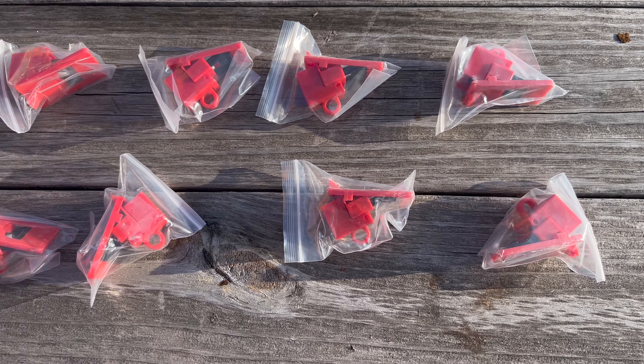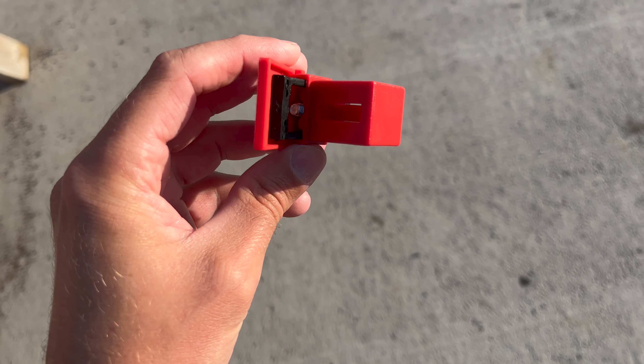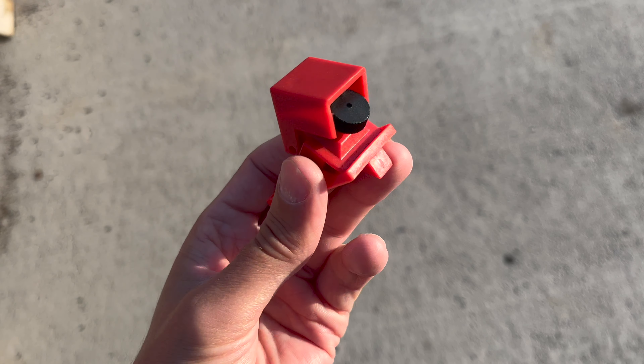Here's the 10-pack of breaker locks that I bought. Here's the package that it came in. These come individually wrapped in a big plastic bag. Here it is out of the bag.